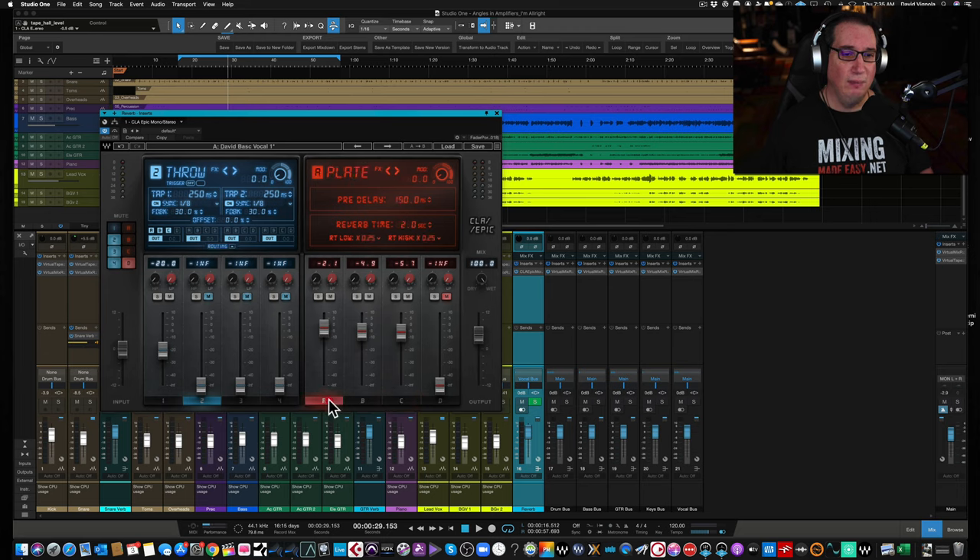Moving over to the reverbs — same structure. Reverb A is a plate, B is a room, C is a hall, and D is a space reverb. In this particular preset I've set up on the vocal, the first three reverbs are enabled and the fourth — the space reverb — is turned down and muted. You have modulation, pre-delay, and reverb time controls here. For the mix wet/dry, I'm using this as a send at 100% wet, but you can also use it as an insert and blend 50/50. And then you have your output fader and output meter.